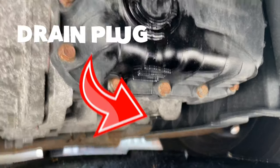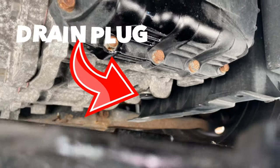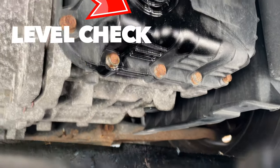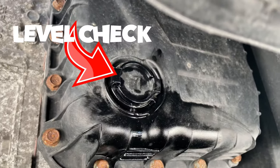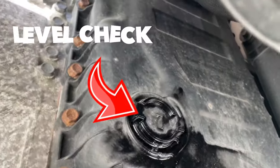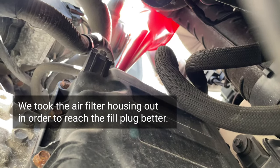We have the drain plug back there — you can see it. That's what you loosen up, and then here on the side is the plug where we measure later. And then up there is the filling situation.